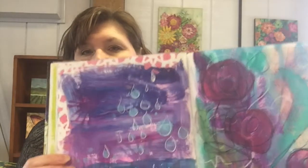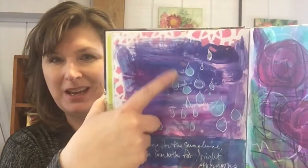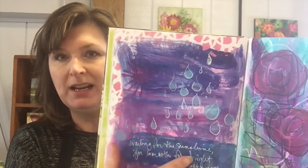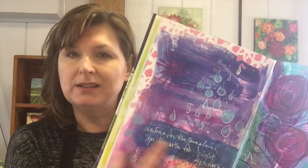I was just flipping through my journal and I found this spread that I did a while ago — I must have done it when it was raining because I ended up putting raindrops. I'm pretty sure that behind this statement, I had something written that was bothering me at the time. Then I grabbed a dark blue paint and a brush, just covered it up, and ended up writing something more hopeful over the top in a white marker that says, 'Waiting for the sunshine, for the warmth, for bright afternoons.' Could have been affirmations — either one, it works.